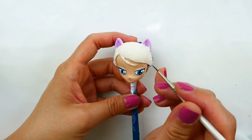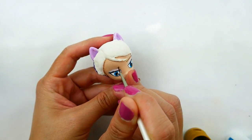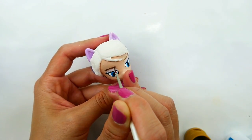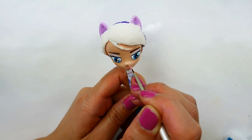Then using dark brown, I'm going to draw in her eyebrows — this is more of a straight line that goes across her eyes and tapers off at the end. Then using a peach tone, we're going to paint her lips in.